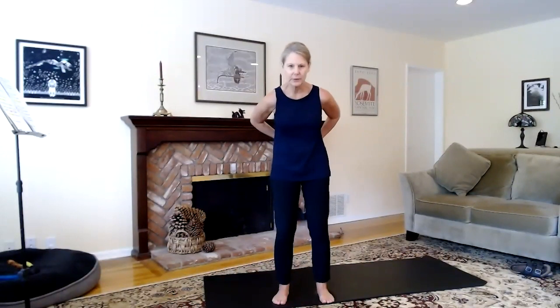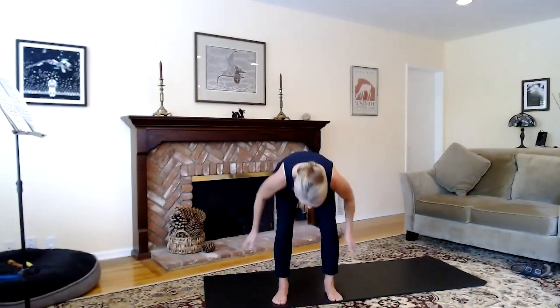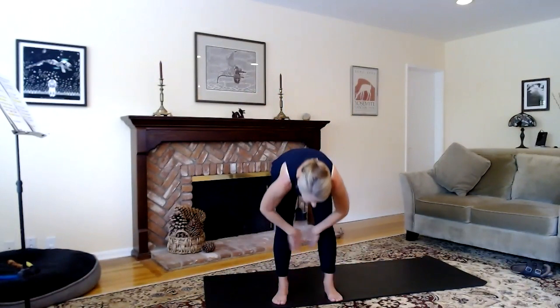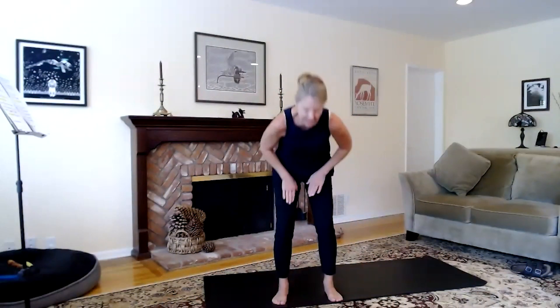Let's come just above the waist below the ribs with the back of the hands tapping — you can even bend over a little bit — awakening some energy into the kidneys. Then let's tap down the outside of the legs, up the inside of the legs, and one more time down the outside and up the inside of the legs.